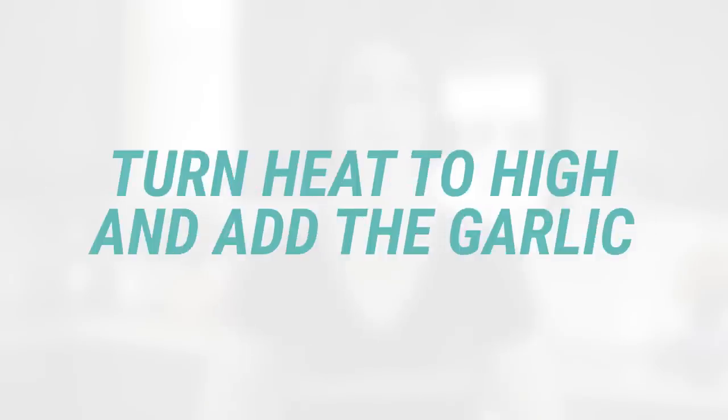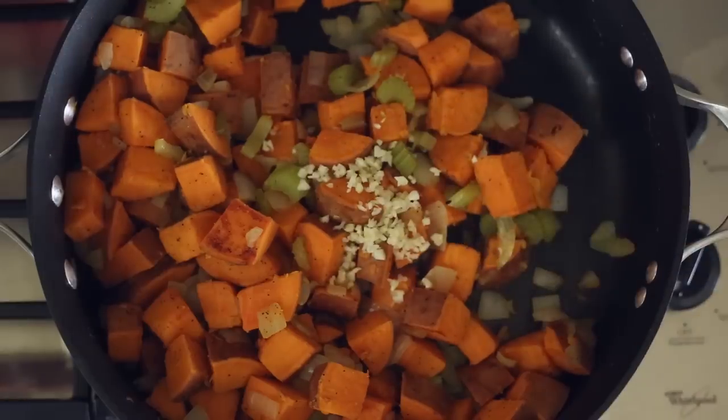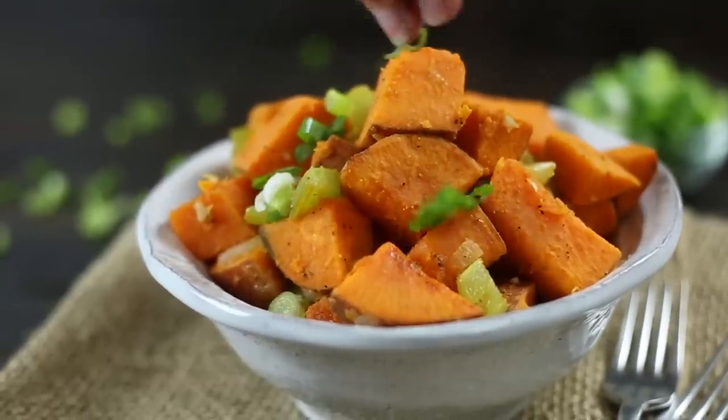Now turn the heat to high and add the garlic. Cook on high for about two to three more minutes until the sweet potatoes are nicely browned and the garlic is tasty and fragrant. Garnish with sliced green onions.